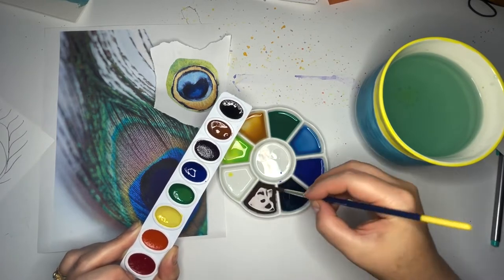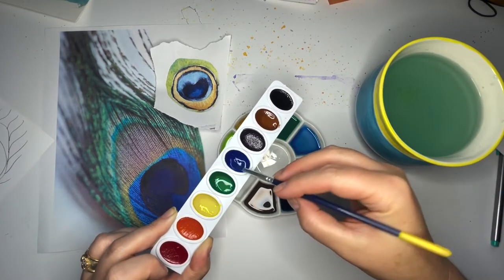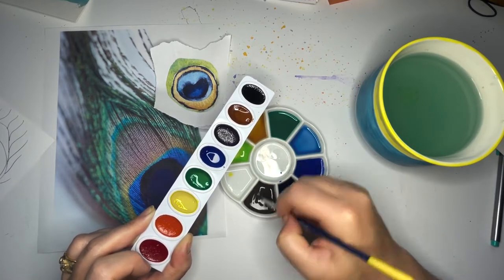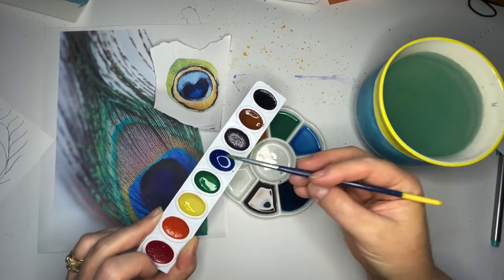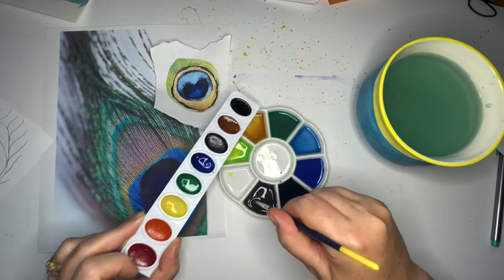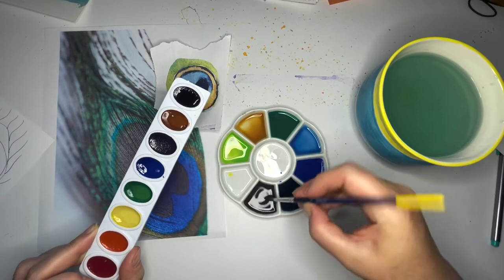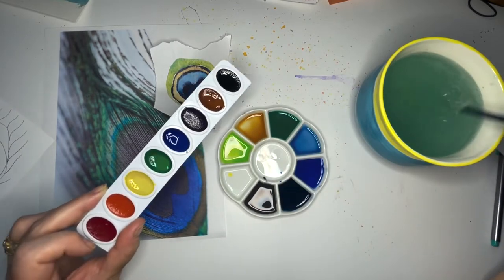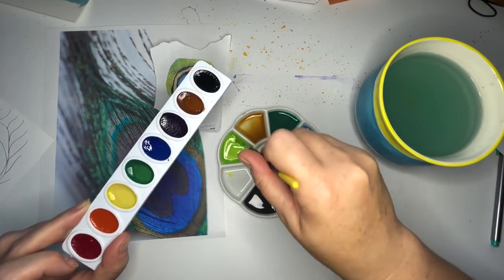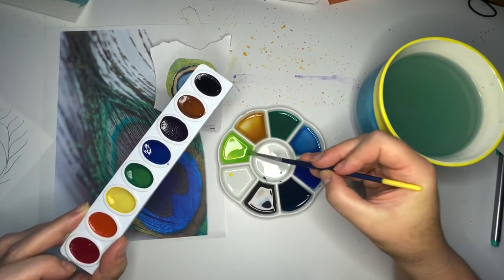That needs more blue in it — I went very overboard with the brown, so I'm going to get a lot more blue and mix that in. Then we have this cool brown that I think we might be able to work in at some point. So there's our warm brown up here — kind of a honey brownish — and then this is our cooler brown. I think this will give us enough to get started. I'm going to re-water this because it looks like it's getting a little dry.